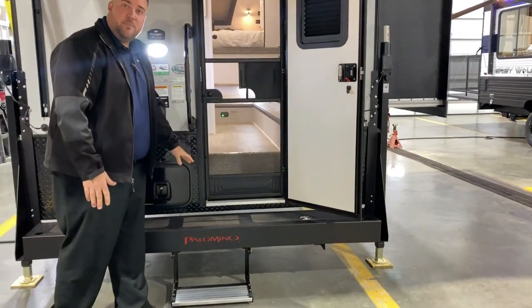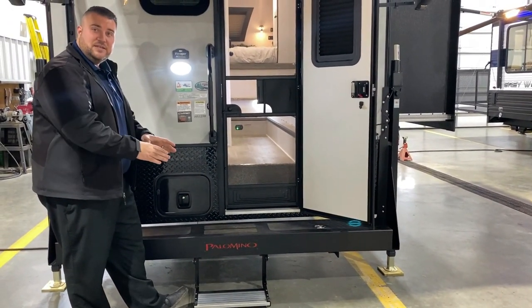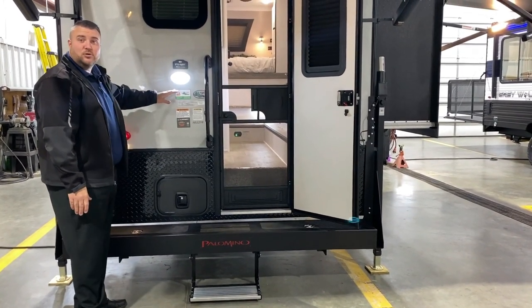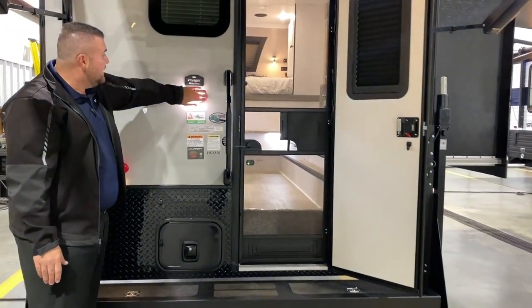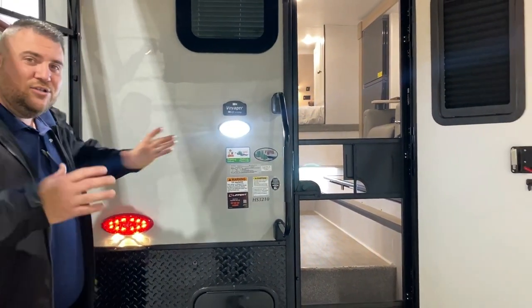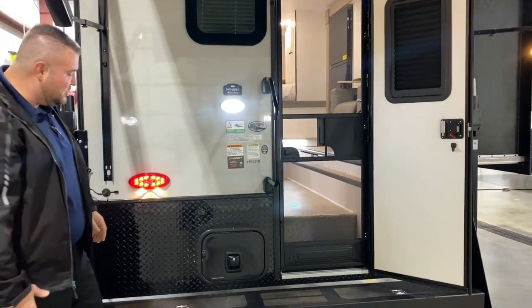This camper has the MAC series bumper which has storage built into it and the additional step that folds down. We have a motion sensor porch light, and right above that is a prep for a backup camera or observation camera so you can see behind you the entire time when traveling.